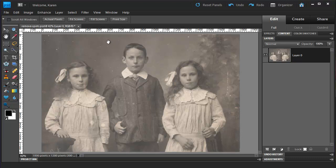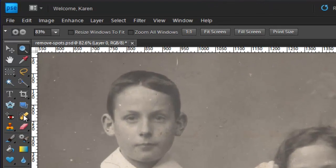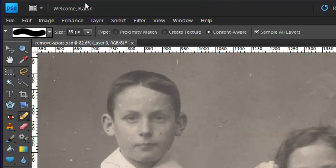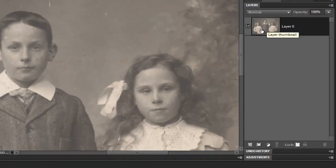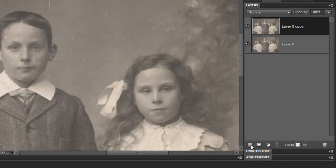Choose the Zoom tool and then drag out a rectangle to zoom across two of the children's faces. Choose the Spot Healing Brush and on the Options bar, set the Content Aware option and click Sample All Layers. Rather than work on the original, we're going to work on a copy. In the Layers panel, drag and drop the photo over the Create a New Layer icon to duplicate the layer.